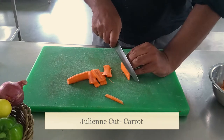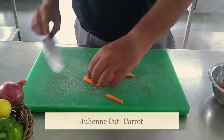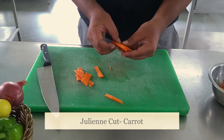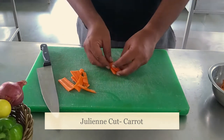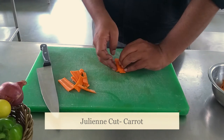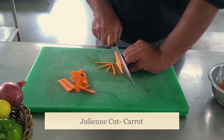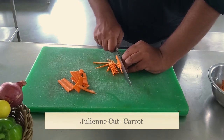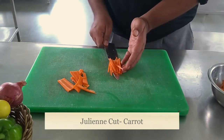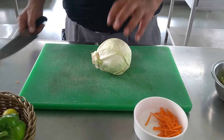Make sure to be very careful with your hands. You have to be very careful — make sure your hand is safe and the knife cuts only the vegetable. In the same way we can prepare carrot juliennes, we can also prepare juliennes with cabbage.